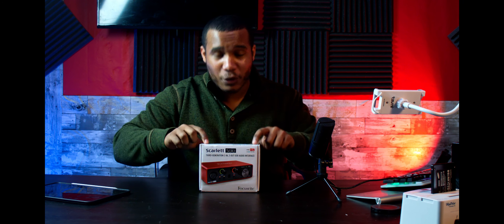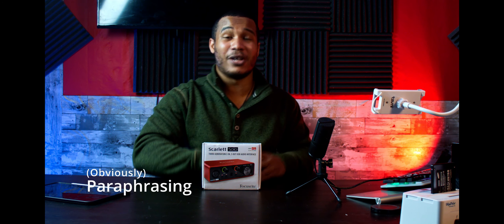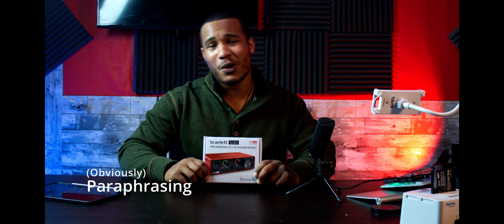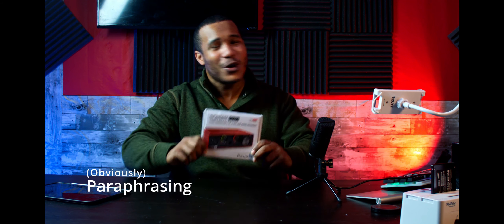The Scarlet Solo is back and it's back with a vengeance. This is their third generation from Focusrite. Shout out to Focusrite for sending this over. They basically saw my last comparison between the M-Audio 1924 and said I was using their old tech, so they wanted me to see what they've been cooking lately.